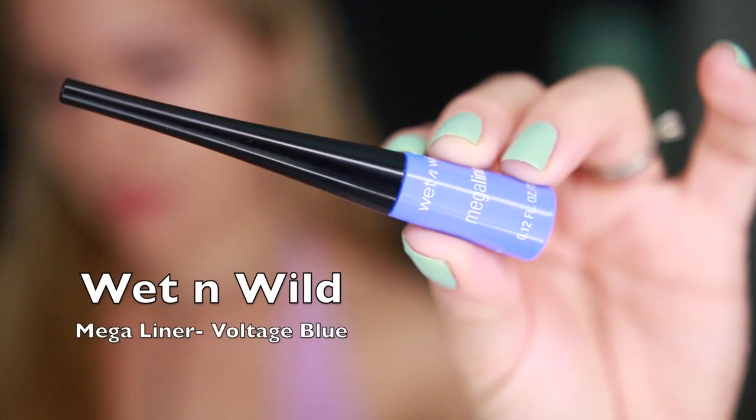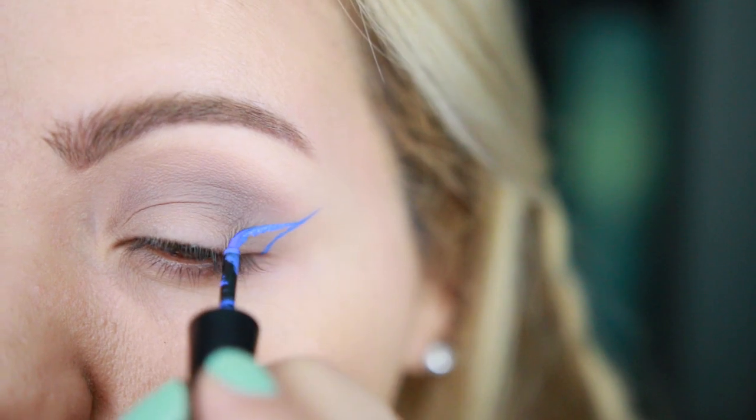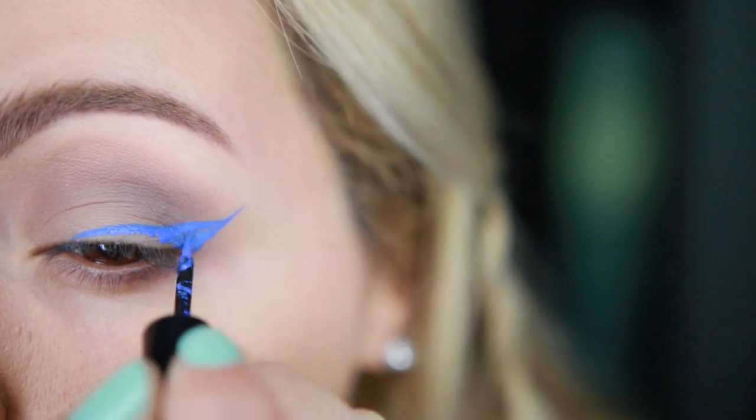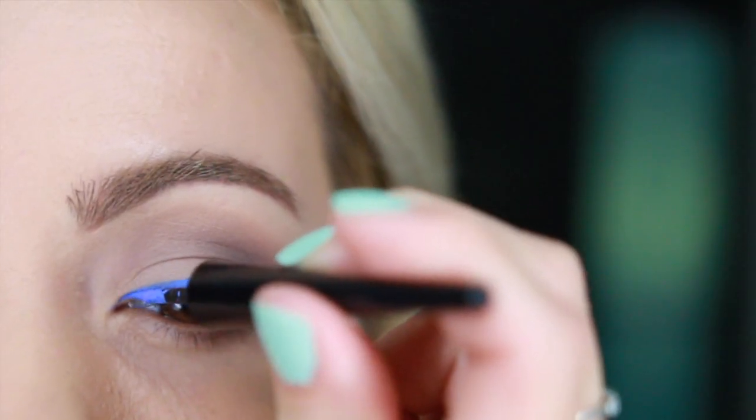Now I'm going to take this Wet n Wild Mega Liner in Voltage Blue and I'm going to be creating a bold winged liner, just because I'm going to be creating another winged liner inside of that blue one. I've been loving these liners so much — really pigmented, really easy to work with, so beautiful and cheap.